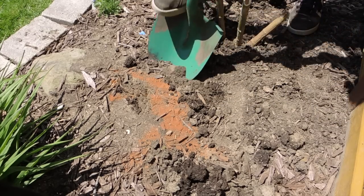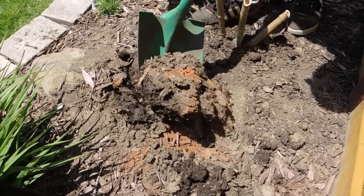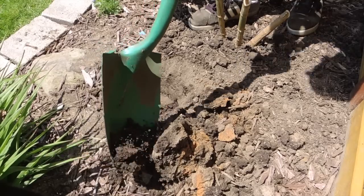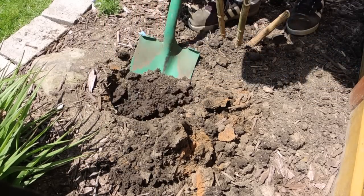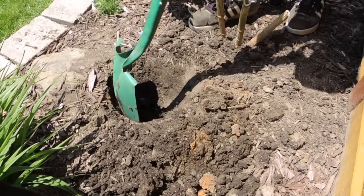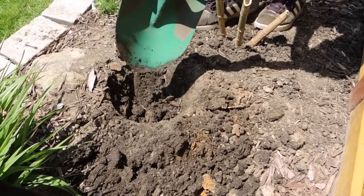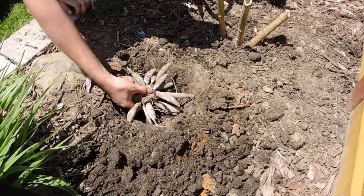We'll just dig a little hole. I had some cinnamon on the ground here because we had ants — cinnamon is great for getting rid of ants; they were gone within a day. It smells nice too. Now that I'm digging in it, it smells like cinnamon buns! Okay, so I've got a nice size hole here.